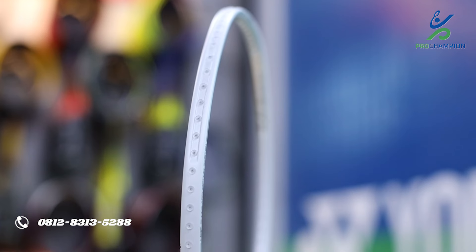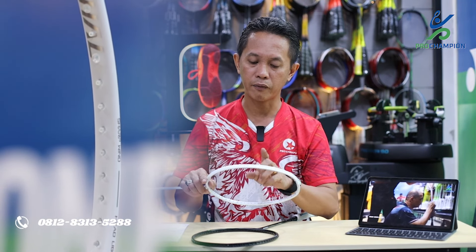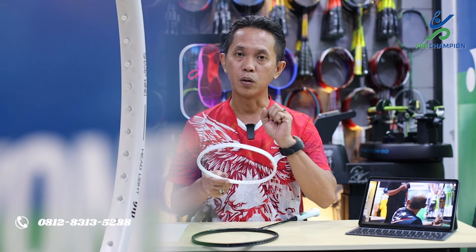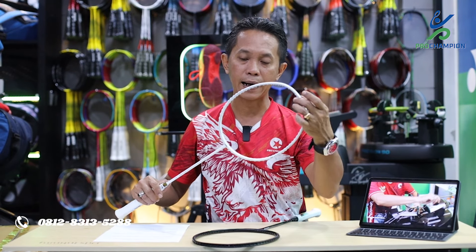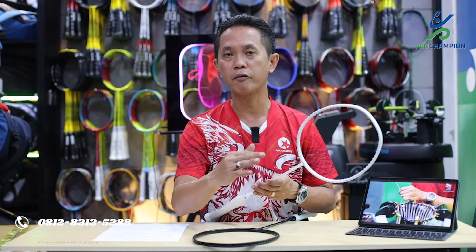Bentuk diamond atau segi 6 bisa memaksimalkan tarikan LBS lebih tinggi. Bentuk box frame pada bagian kiri dan kanan bisa memaksimalkan power dan kecepatan saat bermain badminton atau melakukan rally. Dengan jumlah grommet sebanyak 76, ini memaksimalkan proses penarikan senar sehingga raket lebih stabil dan lebih awet saat digunakan di lapangan. Teknologi Soft Wind di sini memaksimalkan kecepatan ayunan raket, meminimalisir hambatan udara.